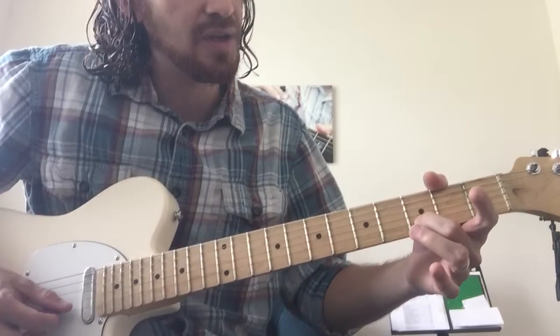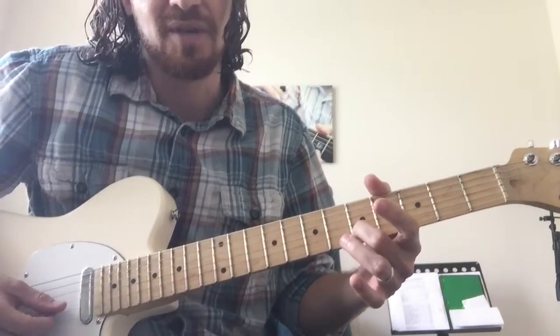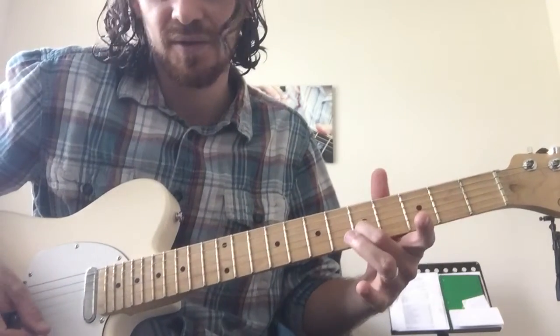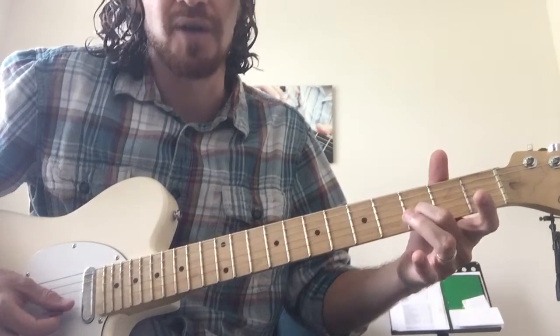All right, so the first part is going to be 3rd fret of B, slide to 5th fret of B. But you want to keep the E string open that whole time.